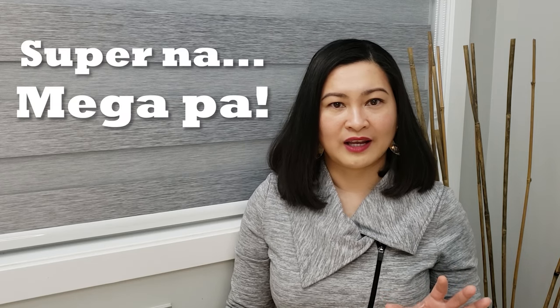Hey guys, welcome back to the vlog. Today is another practical beauty day and I have one beauty product that I've been wanting to check for the longest time. You see, when winged eyeliner and cat eye became popular, I tried it, but I super mega failed. So, I can't do that look.